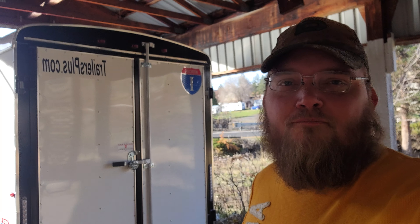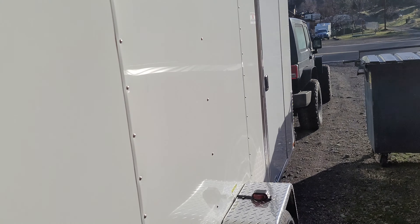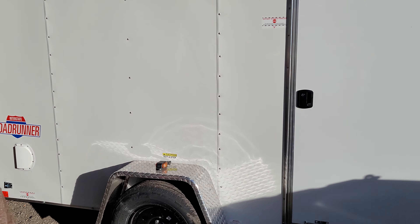Hey, what's up YouTube. As you can see, it has been delivered — it's now at the house. It has been purchased, it's a done deal, and man am I happy about it. It's got an RV style door on the outside instead of the bar style, so that way it's easier for me and my daughter to get in and out of.